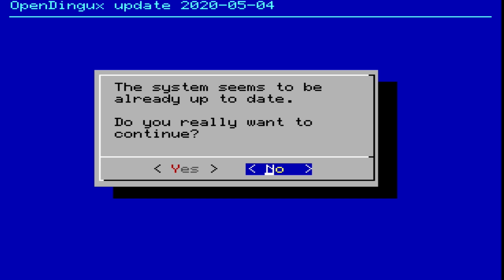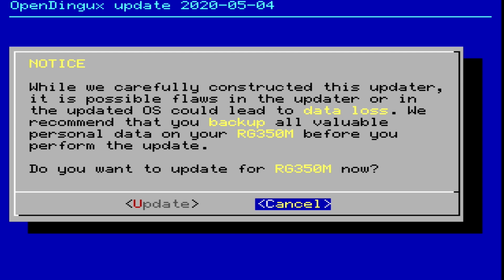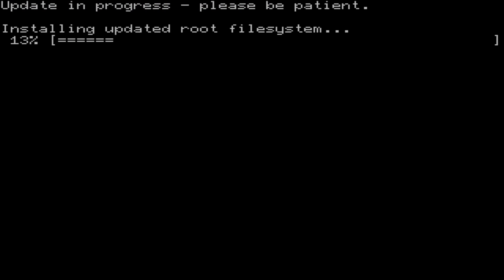Your first screen will look different than this because I've already gone ahead and done the update, but you should see a notice screen that asks you to confirm the update for your device. It's important that you make sure you're using the actual firmware package for the device that you have. I'm using an original RG350 for this example with a 480p screen. To start the update, select update and press the X button. This process will take about 1-2 minutes to complete.